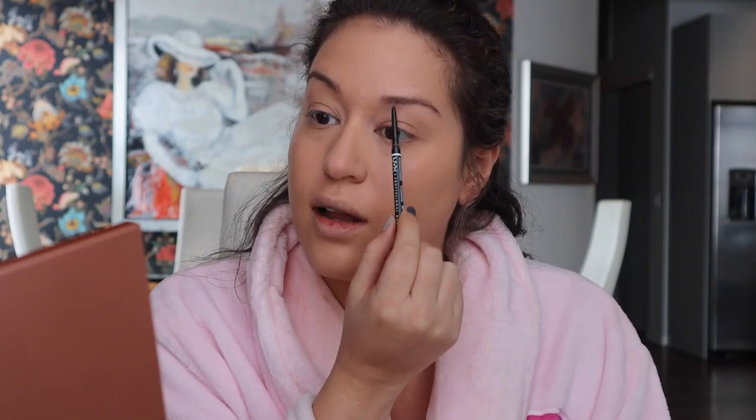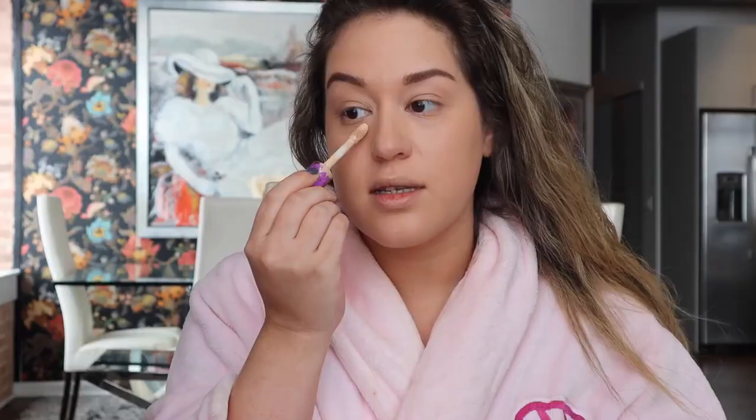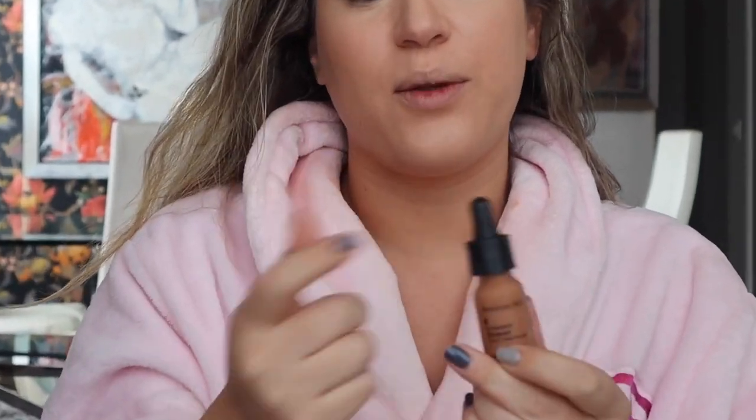Eyebrows can really change the way that you look. I'm sure in a couple of years I'll watch this video and cringe, but for now I do them pretty simple — just follow my natural eyebrow and make them a little bit fluffy. Then concealer for some extra help, and I'm just gonna go crazy with the bronzer.